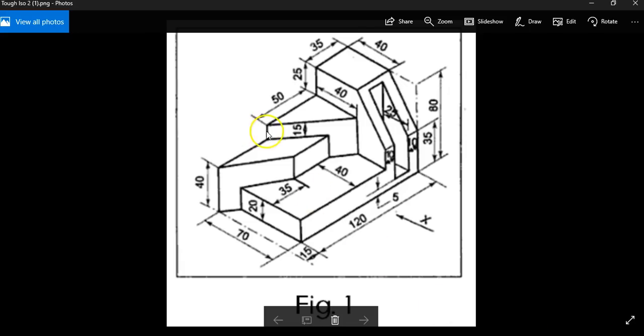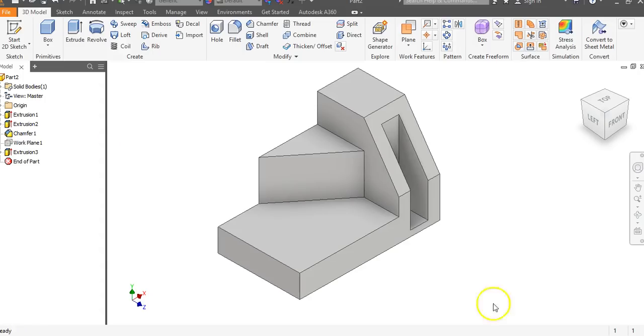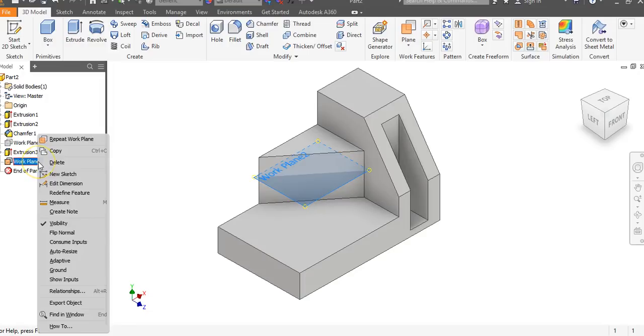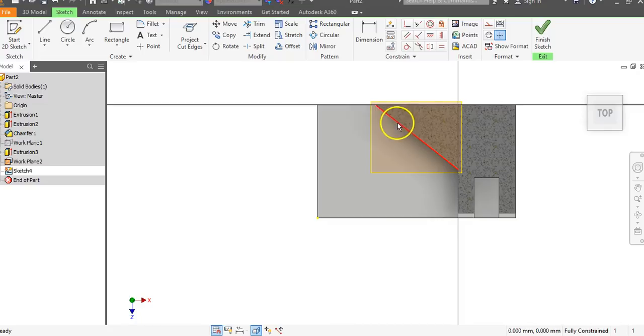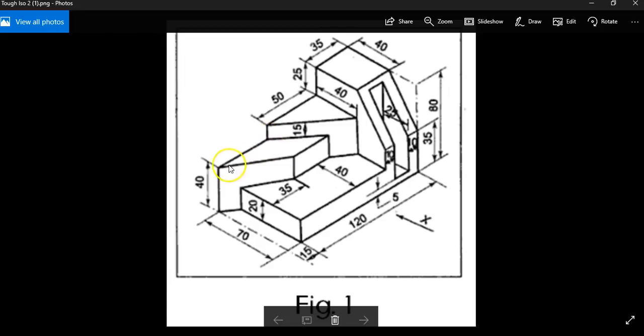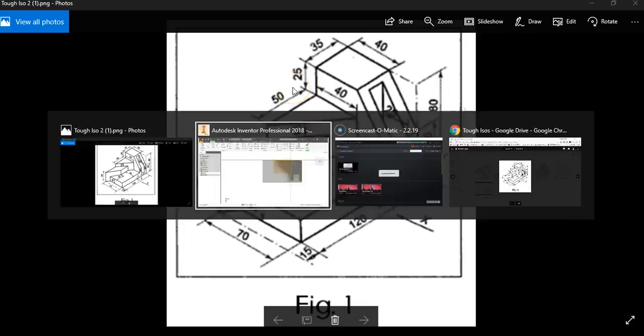We want to draw this parallelogram shape. We need to drag a work plane down 15 off of this object. Go to work plane, click and drag straight down, go negative 15, and hit enter. Right-click Work Plane 2 and go to new sketch. Right-click and go to slice graphics — that shows the cross-sectional area. Go up to project cut edges. The distance we can infer: 50 plus 35 is 85, and 85 from 120 is 35, then 35 plus 15 is 50 — so we have a 50-millimeter line to draw.